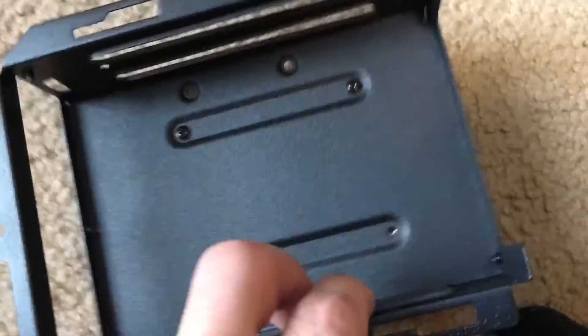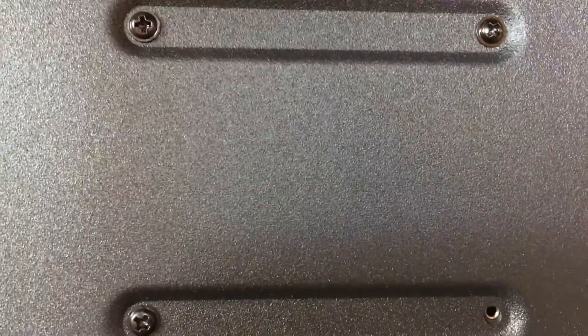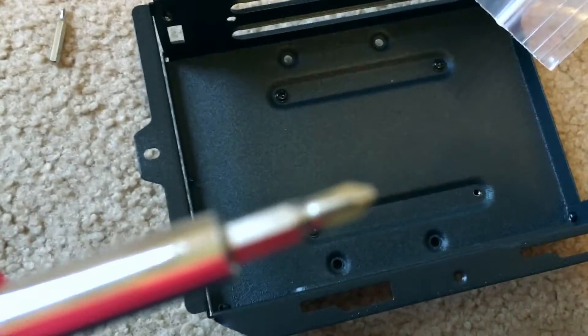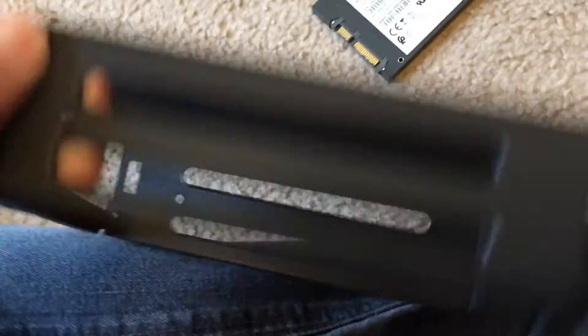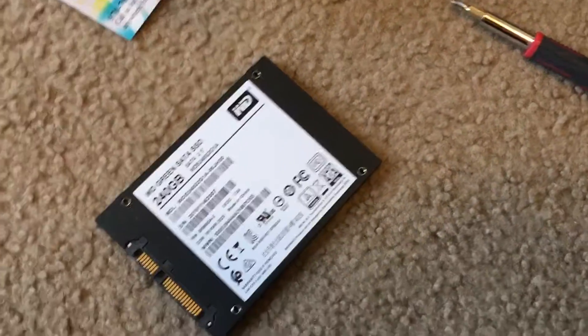On the back of the container that the regular hard drive was in, you can see these four screw holes — there are only three screws in there. We're going to remove those screws and replace the hard drive. I'll be using a mini Phillips screwdriver. Here's the old hard drive on the front side — we just unscrewed these three screws and it comes loose.